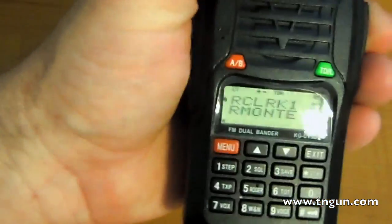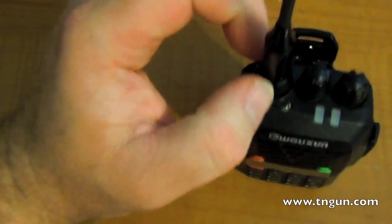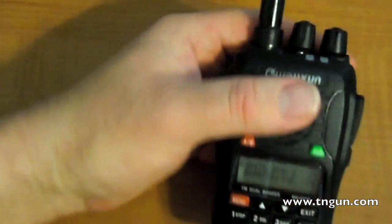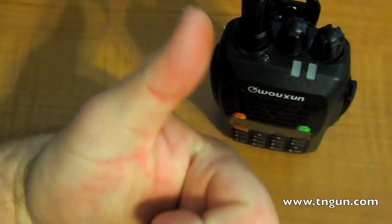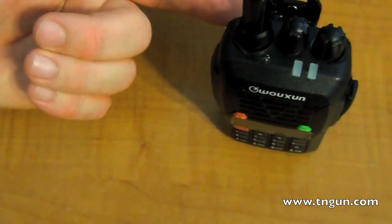Once I get all the channels programmed in that I want, I can spend about $10 on a cloning cable and then program another radio directly from this one. You can also get an antenna adapter to run a regular antenna instead of this little whip. Basically, this thing costs $110, but mine came to about $160 with shipping because I got a cigarette lighter adapter, a AA battery pack, and the programming cable. It also comes with a cool little desk charger.